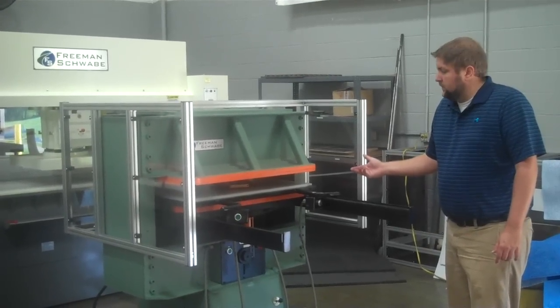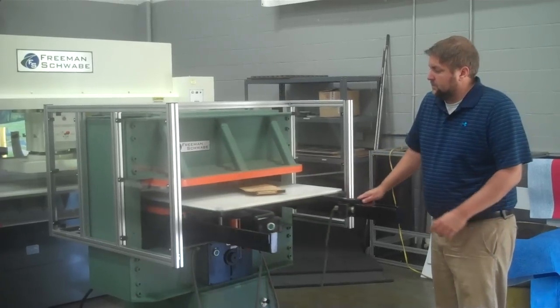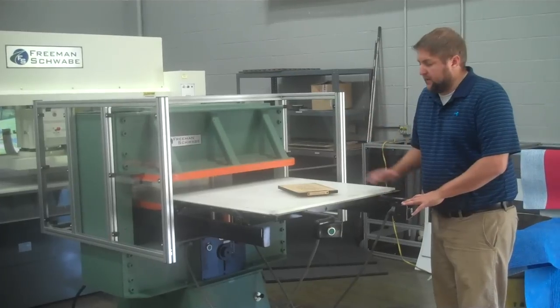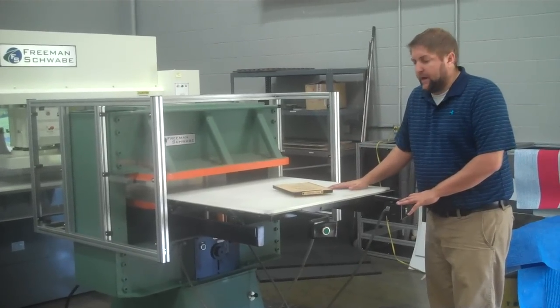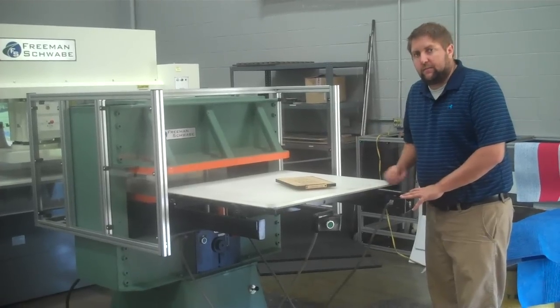Here we are for the Ruben Schwabe Model DG with a sliding table, 30 by 34 cutting area, up-stroking press. As configured, the pad is on the table. It can also be configured for inverted cutting with a pad in the head.